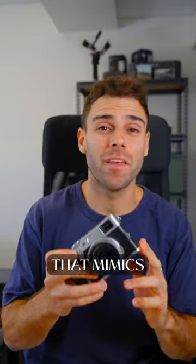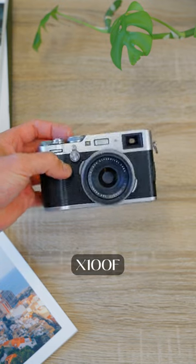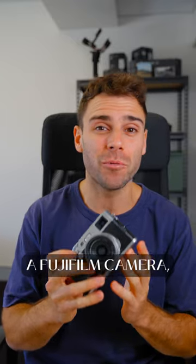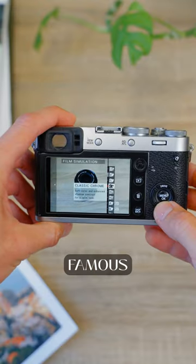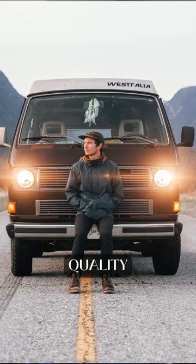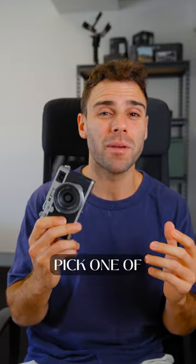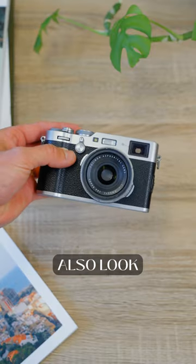If you're looking for a cheap beginner camera that mimics the look of film, then you should probably look at this one. This is the Fujifilm X100F, and because it's a Fujifilm camera, all of Fuji's famous film simulations are built into this camera. This means that you can still take really high quality photos whilst getting that film look, and because this camera is now a few years old, you can pick one of these up for pretty cheap — and they also look really great.